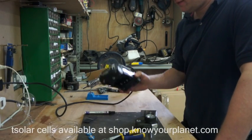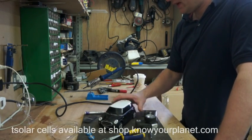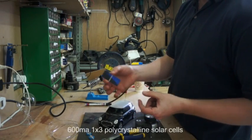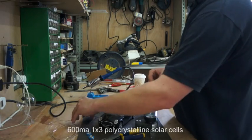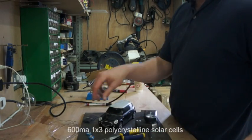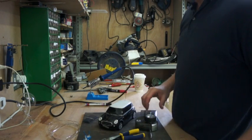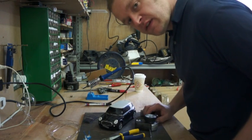Today we're going to take this remote control Mini Cooper and attach some laser-cut solar cells to the roof of it. We're going to stick them onto a piece of hardboard and put a few ultra-capacitors across to even it all out, and then we're going to see if we can make it run in the sunshine.